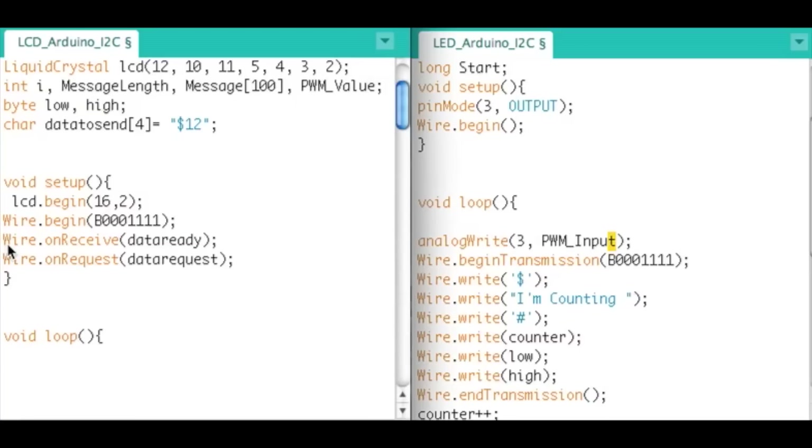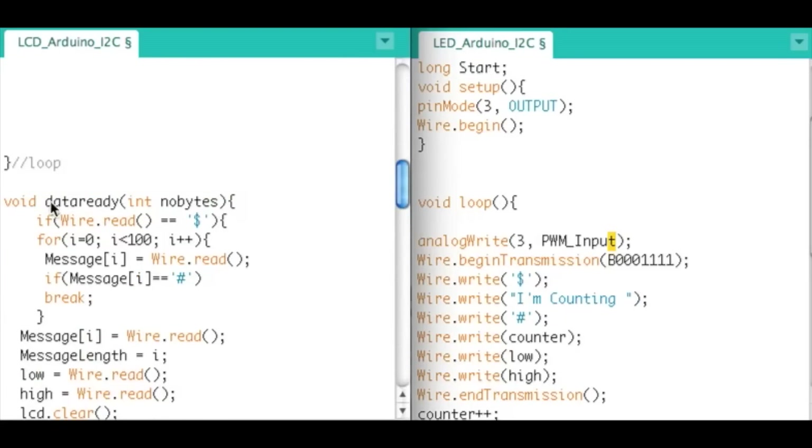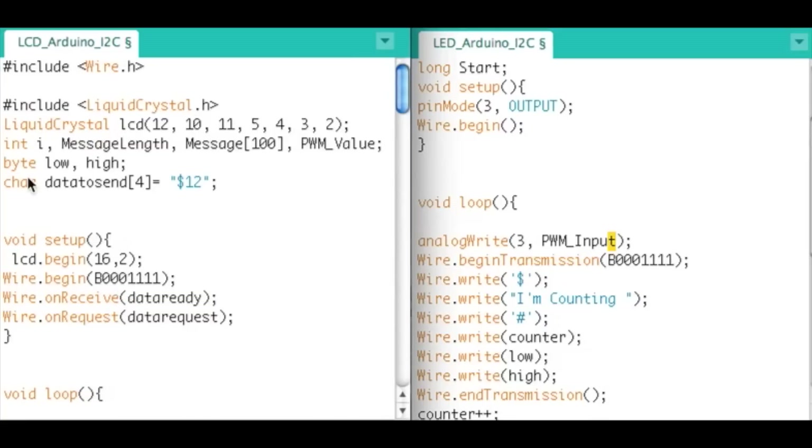On the slave side we have to declare what happens when we receive data and what happens when we are being requested to send data. Wire.onReceive says: when data is coming in, go to the dataReady subroutine. That function takes an integer for the number of bytes coming down, so I can anticipate how many bytes to read. I don't use it in this example, but that's what that parameter is.